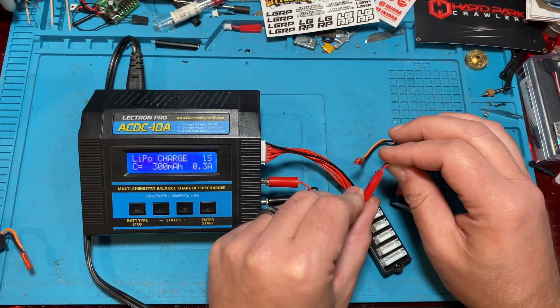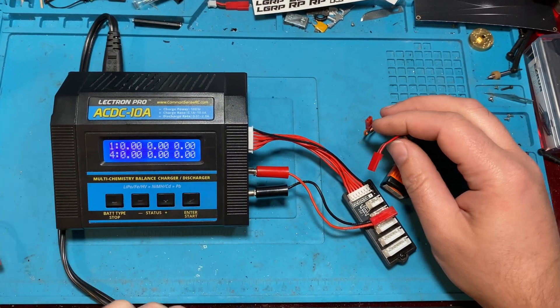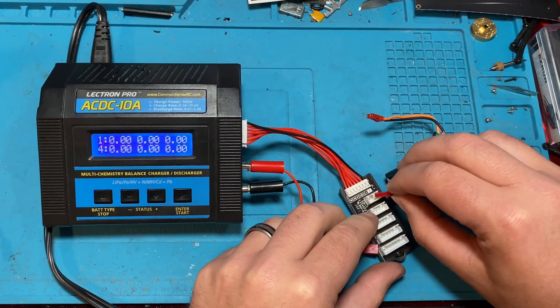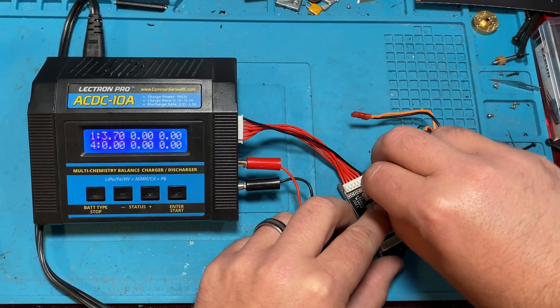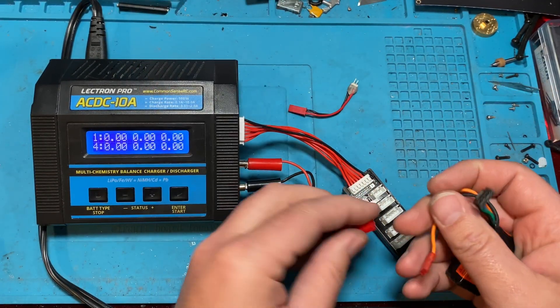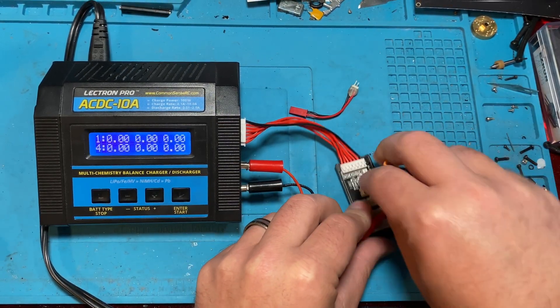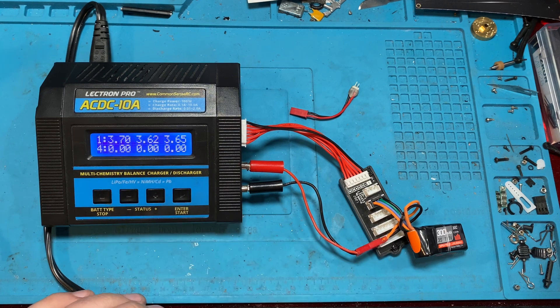Now we'll go ahead and unplug this and go back to our meter and plug it in. It's almost too much, but that's fine — we should be able to balance charge now. We're not as far off as we were.